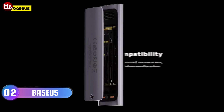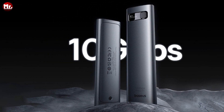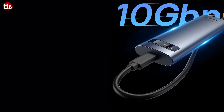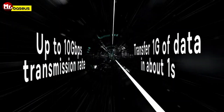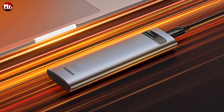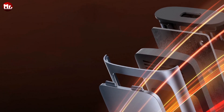Number 2: the Baseus M.2 SSD enclosure. Baseus, known for their cutting-edge technology, has launched this game-changer. It supports both M.2 NVMe and SATA protocols and is compatible with various hard drive sizes including 2280, 2260, 2242, and 2230. With a USB 3.2 Gen 2 port, this enclosure offers a blazing fast data transfer rate of 10 Gbps — you can transfer a whopping 1 GB of data in just one second, saving you precious time.